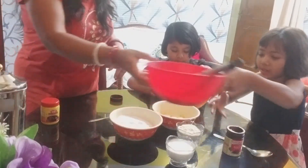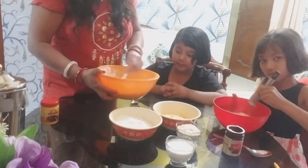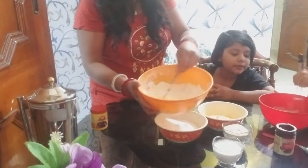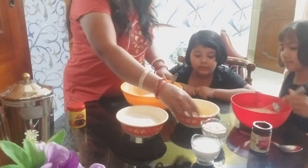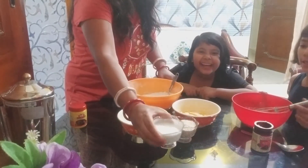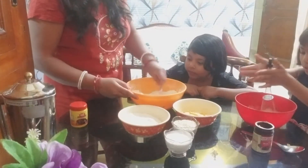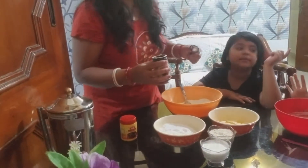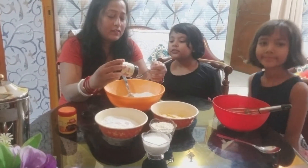So guys, we have to add eggs. Now let's do this. We add one teaspoon of baking powder. And this is 300 grams of sugar. And 300 grams of butter. And this is dry powder - milk powder. And we add sugar powder.